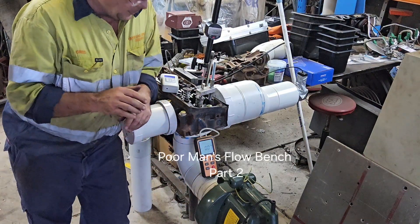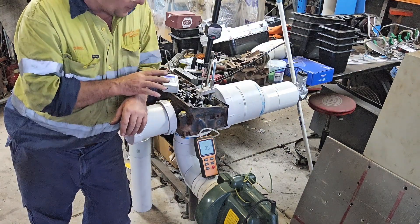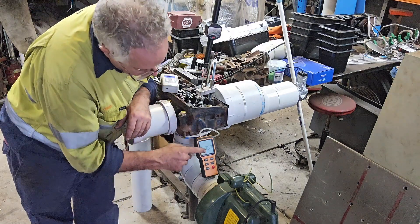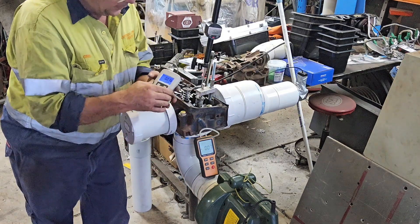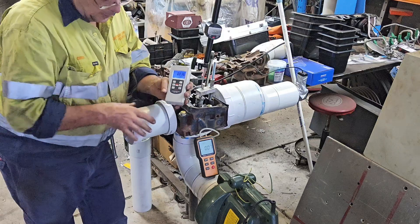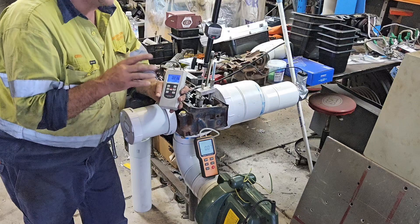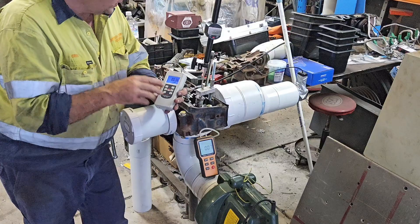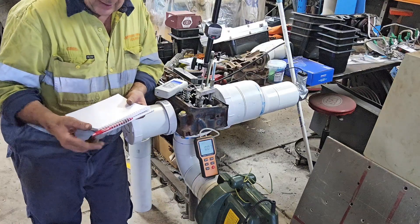G'day, I'm Greg and welcome to Rev Shed Performance. Today we're going to get a basic setup on the poor man's flow bench. We have the manometer reading in inches of water and we have the anemometer. What I've done is gone to Stan Weiss's website to look up reference flow numbers.